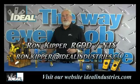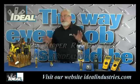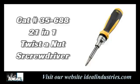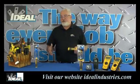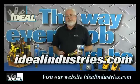Hi folks, welcome back to the channel. I'm Ron with Ideal Industries. In this video I want to share one of my favorite, more versatile tools we have at Ideal Industries — our 35-688, what we call our 21-in-1 twisted nut screwdriver. It's just one screwdriver in a line of twisted nut screwdrivers we have at Ideal, so go check out our website if you'd like to learn more.